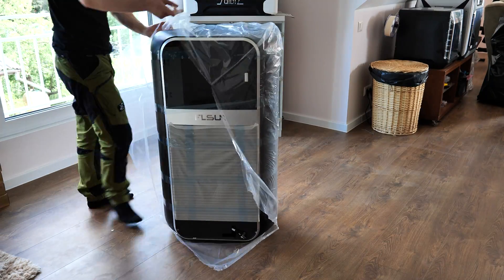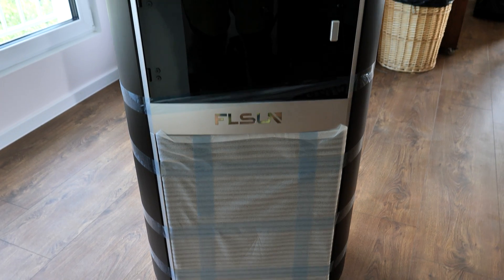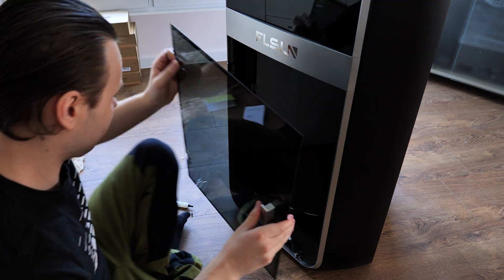Then I removed the rest of the protective material. Keep in mind that if you buy this and unbox it, the glass door is not attached to the printer, so be careful not to let it fall down.